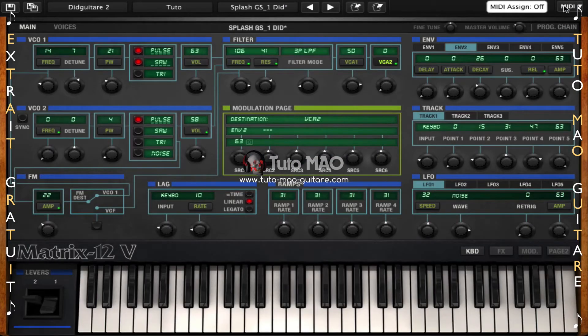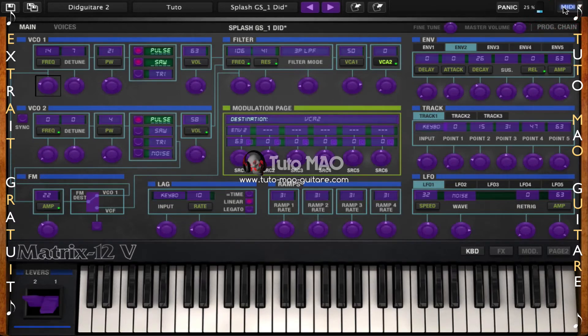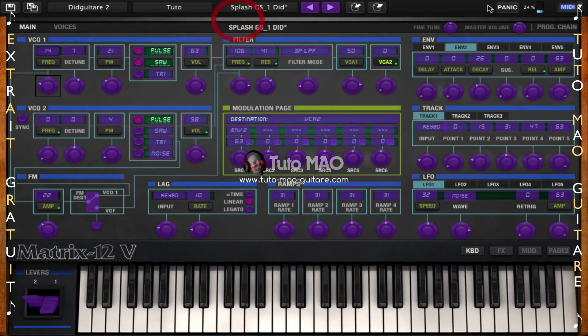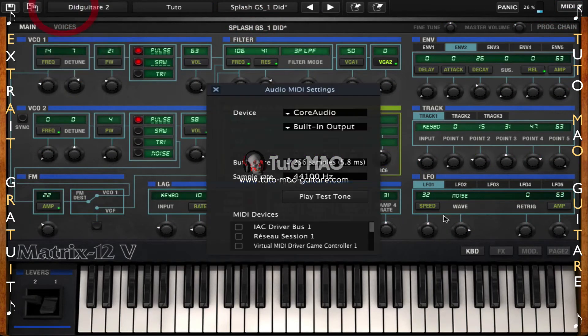Attardons-nous quelques instants sur l'assignation MIDI. J'ai mon clavier maître MIDI branché et je souhaite utiliser des boutons, des potentiomètres de mon clavier maître MIDI pour les assigner sur des boutons du Matrix 12V. Je vais cliquer sur MIDI ici — vous voyez que tous les paramètres assignables dans le Matrix 12V sont en violet. Je choisisse un paramètre, j'ai une petite case noire et une fenêtre qui apparaît m'indiquant que mon bouton est prêt à être appris. Je bouge mon bouton, malheureusement il ne se passe rien. Je vais fermer cette fenêtre, recliquer sur MIDI et retourner dans mes préférences — effectivement, j'ai activé pour mon clavier maître MIDI la fonction Keyboard, mais pas la fonction des boutons.